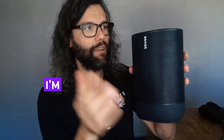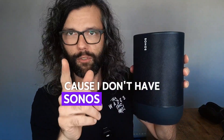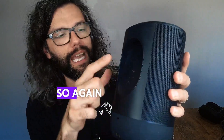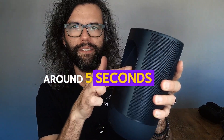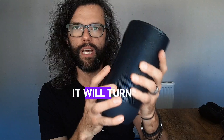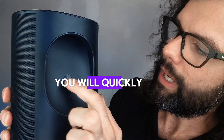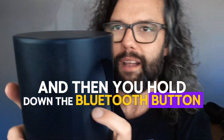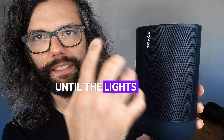Now to reset the Sonos Move 2. I'm going to demonstrate it on a Sonos 1 because I don't have the Sonos Move 2 in stock. What you have to do is power it off — a long hold around five seconds until you hear the noise and it will turn off. Then quickly turn it on with one tap, and then hold down the Bluetooth button until the lights start to flash.